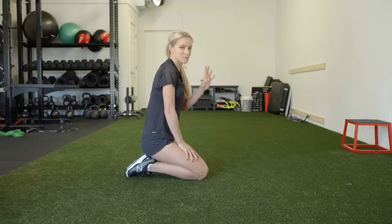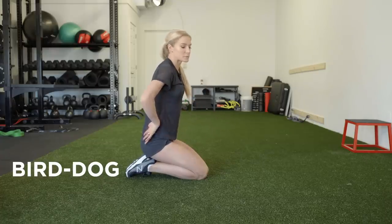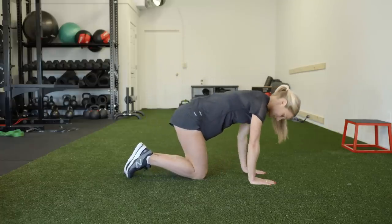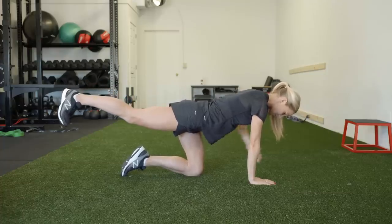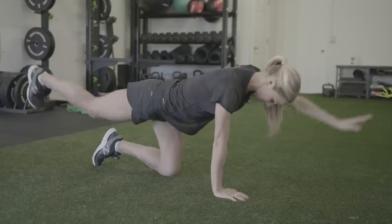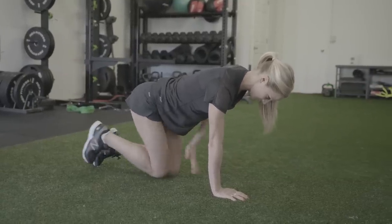The next exercise I do is called bird dog, and it is great for your glutes, but it's also good for your core and your thoracic mobility. You should be feeling it in your glute and in your core. It also gets nice thoracic mobility because you're extending your arm, and that instability and balance really helps all those small muscles fire.